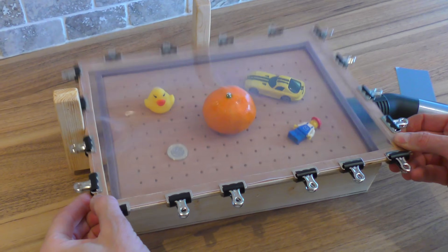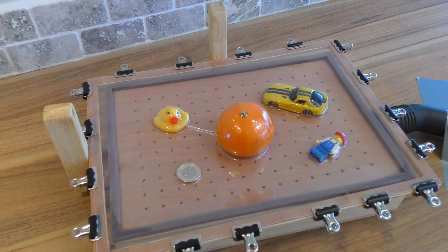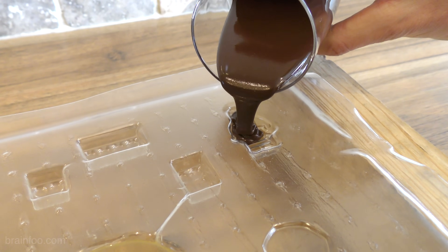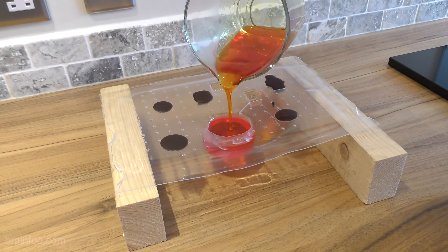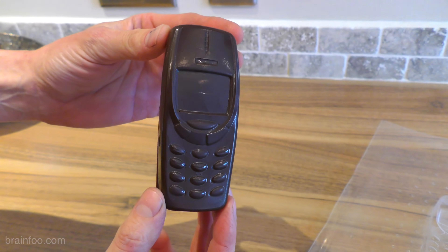Even a relatively small vacuum former like this, in the hands of a novice like me, can form moulds around some really quite varied shapes and pick out plenty of detail. You can then cut the moulds out and use them just as they are, or you can cast stuff inside them like chocolate and jello. With a little bit of imagination you can make all sorts of cool stuff like a Samsung Gummy Foam or a Chokia 3310.